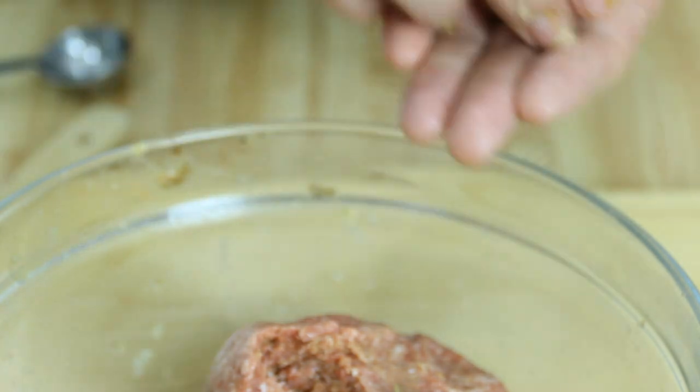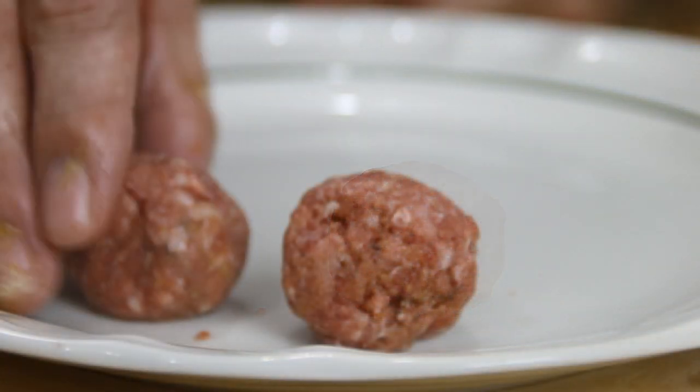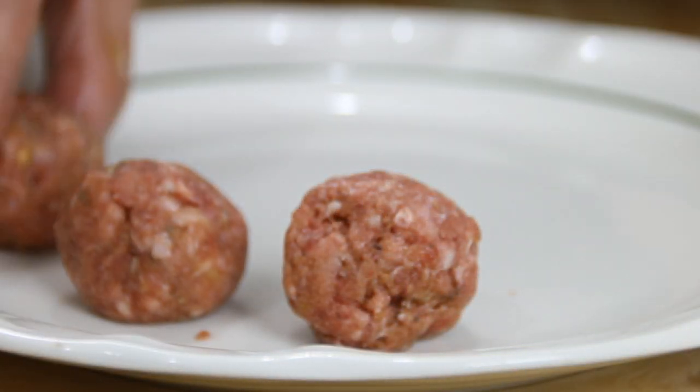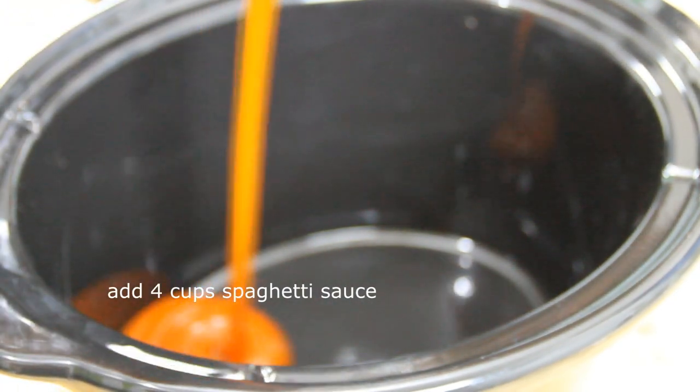What we're gonna do is scoop up basically a heaping tablespoon, place it in the palm of our hands, and simply shape it into a meatball. Set the meatball aside on a plate, and of course we're gonna repeat this process for the rest of the mixture.